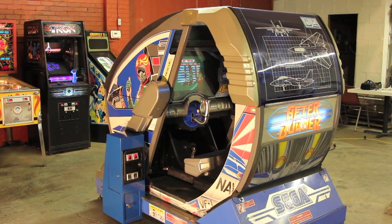Hi. Today we're going to do a video tour of the Arcade Classic Afterburner. This is an Afterburner Deluxe cabinet with Afterburner 2 boards installed. So let's take a look around.